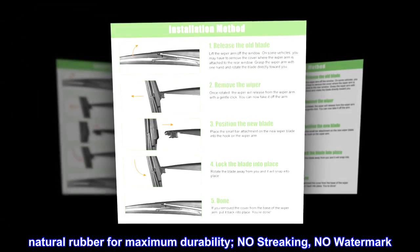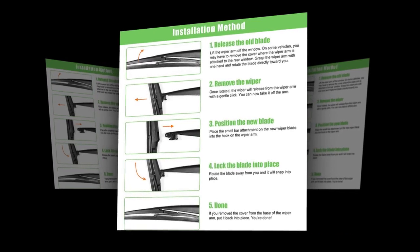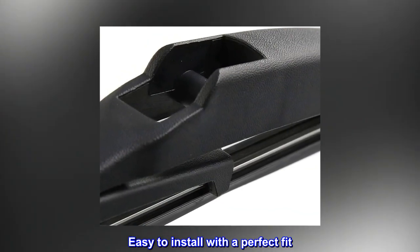Natural rubber for maximum durability, no streaking, no watermark. Easy to install with a perfect fit.